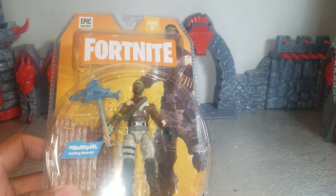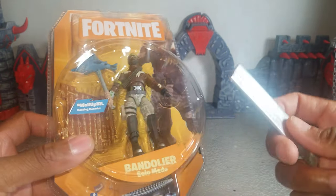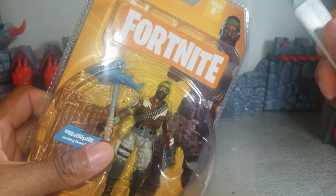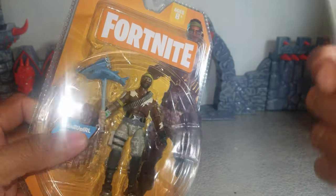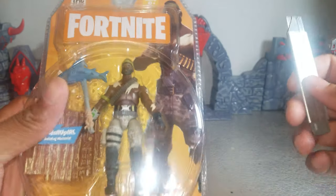There's a figure of Bandolier. He's going to come with at least two accessories: one being this weapon and the other being this building material. If anything comes off of him, as is the case with Technique and Drift, those will be considered accessories too, but I won't know that until I open it. This was made by Jazwares, licensed from Epic Games, who made Fortnite, and this is for ages 8+ because of the smaller pieces.